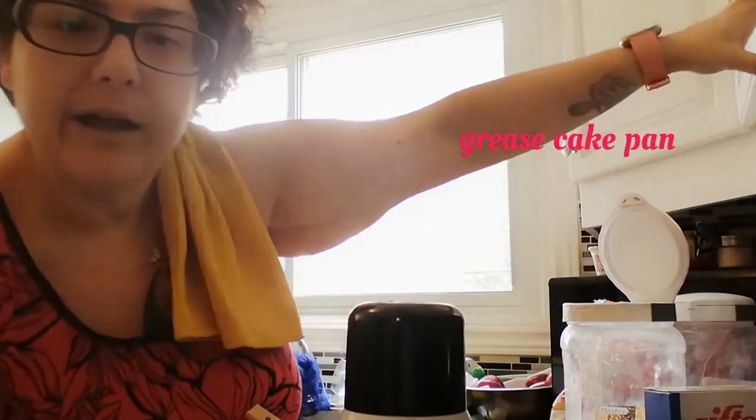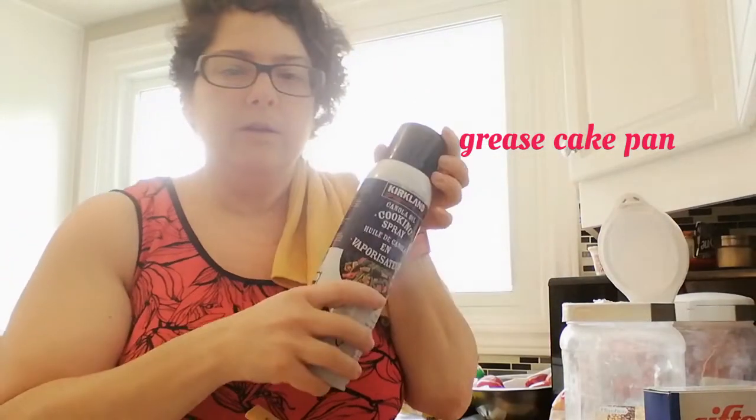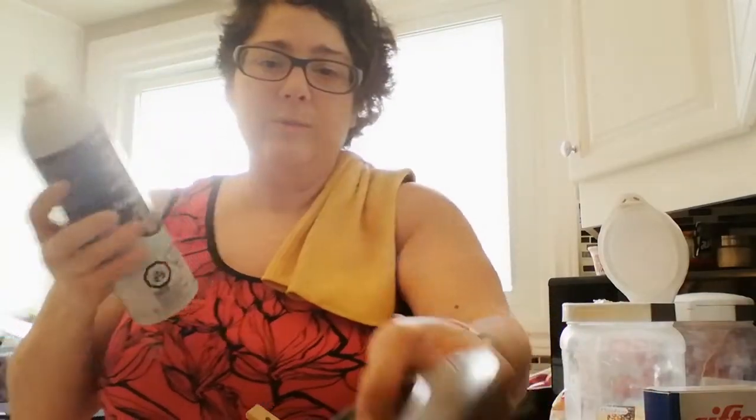You are going to grease your cake pan, or whatever vessel you are using. Again, I'm using a bundt cake pan. You can use whatever cooking spray you want — it is legit so much cheaper to get these things from Costco. Just give it a nice coating, and this is going to hang out in that oven for a good 50 to 65 minutes at 375, depending on the performance of your oven.